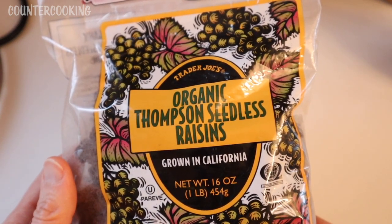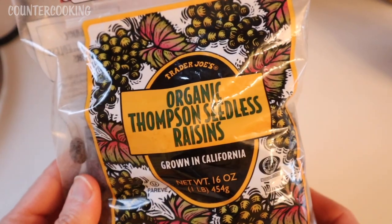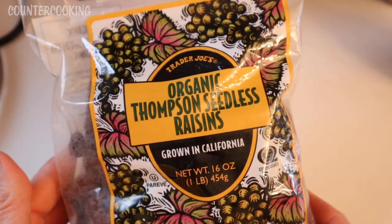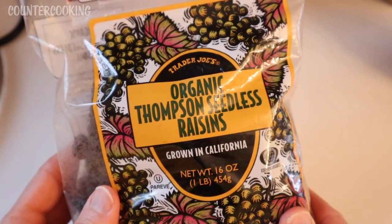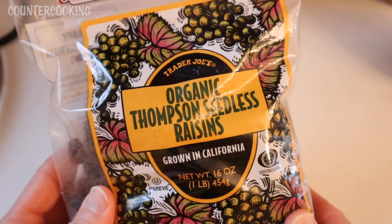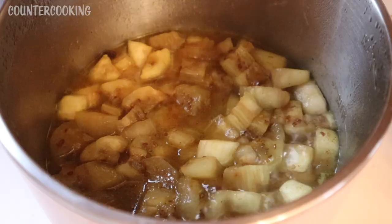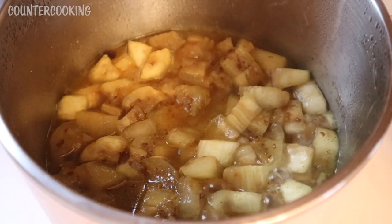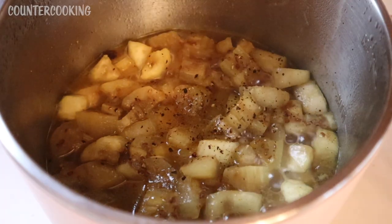These are my favorite store-bought raisins — Trader Joe's organic Thompson seedless raisins. They are the best raisins I've ever had from a store. The only raisins I've had that are better are the black Maru raisins I got from Imperfect Foods, but other than that these are the best. As this continues to simmer, I'm also going to add some black pepper and a pinch of sea salt.